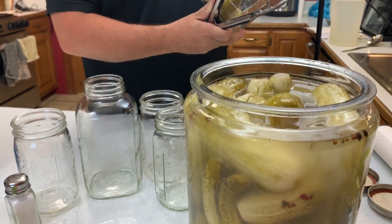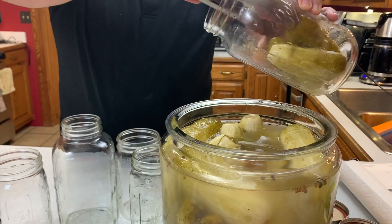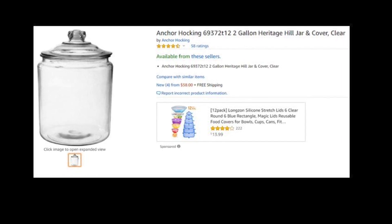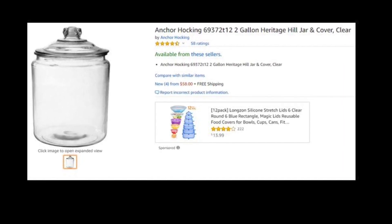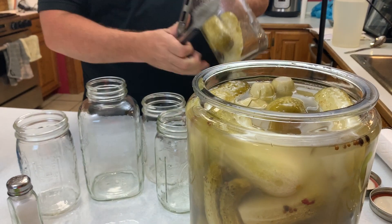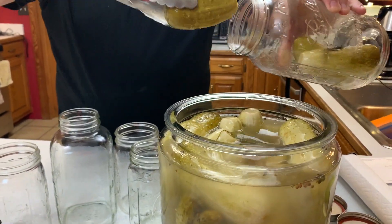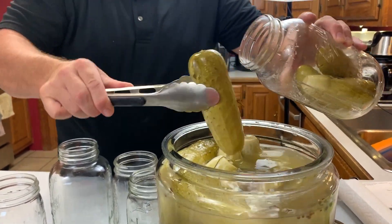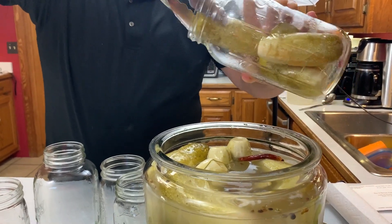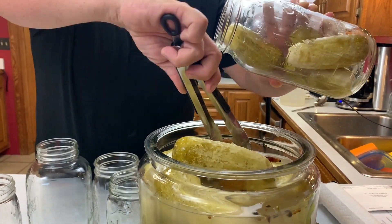If any of you are interested in purchasing one of these pickle jars, they come in many different sizes. This is the larger of the selection — there's a two-gallon jar and they go all the way down to a half gallon, but when I'm making pickles I make a pile of them. Look down below in the description for a link to purchase one. It doesn't cost you any more to go through that link and you get the ease of having it delivered right to your front door.